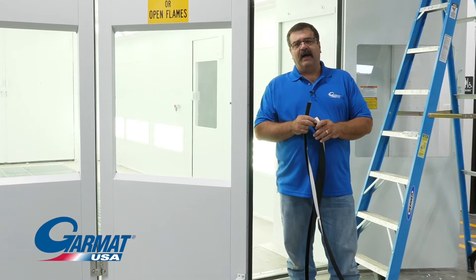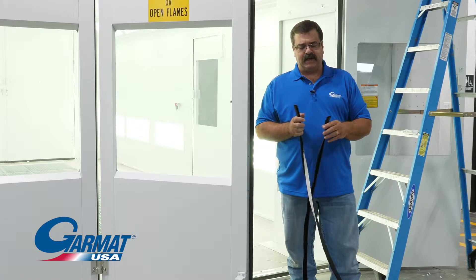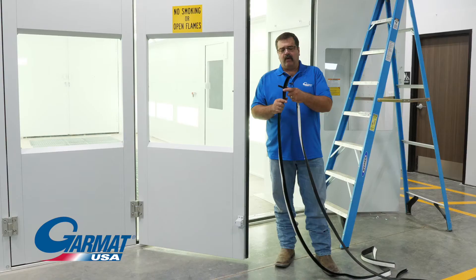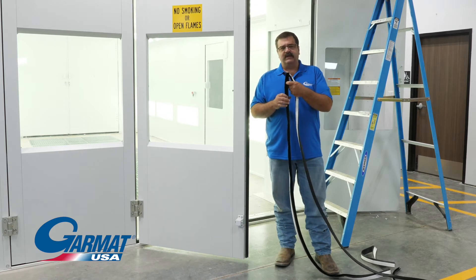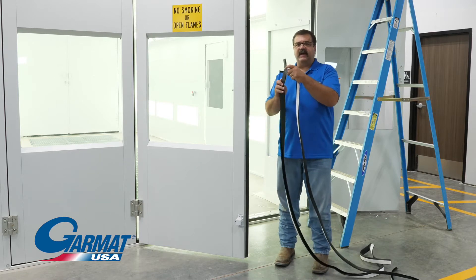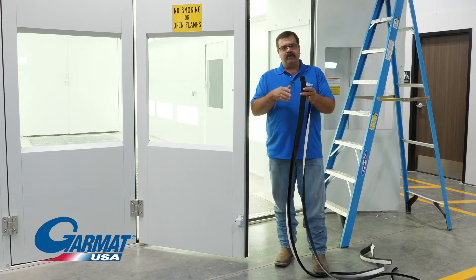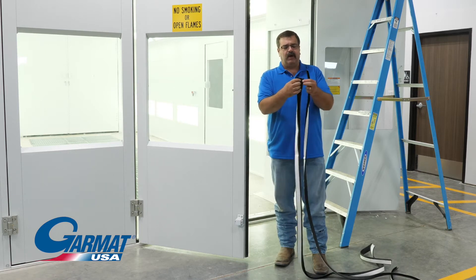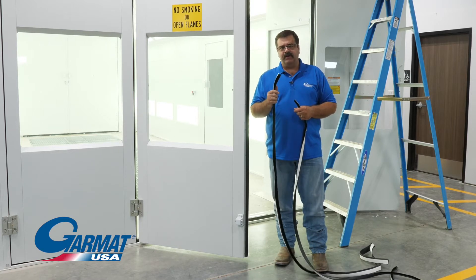Now we're going to talk a little bit about the door gaskets on a Garmat — it's called a V gasket. The reason it's called a V gasket is because it's shaped like a V. That's the easiest way to remember the direction this gasket needs to go on. The V always needs to be facing into the booth. That way, in this positive pressure booth, the air being pushed through those door cracks will open this gasket up to form a seal. That's the V-style gasket that Garmat uses.